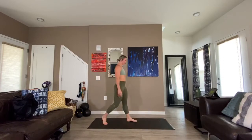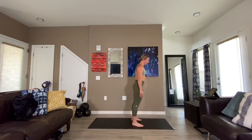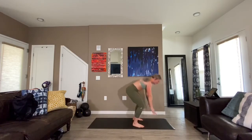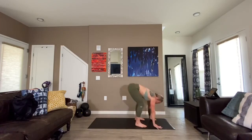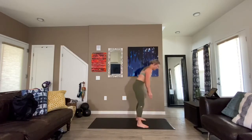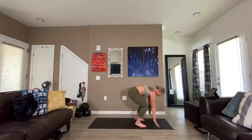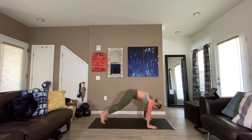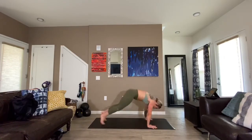Modified burpee — three, two, here we go. Light on the toes. How quickly can you go from plank back to standing? Fifteen seconds right here, come on. We have four, three, two, one.